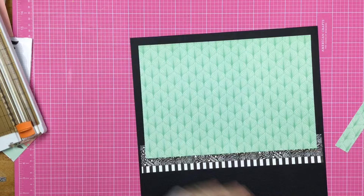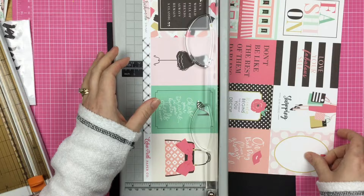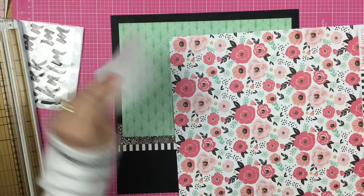So we're doing black, white, mint green, and of course we're going to add in the pink because there is pink all over this collection. I wanted to use this cut-apart that says 'in a world full of trend, always remain classic.' I wanted to do that because the title is going to be 'I Do What I Want.' I made sure I had the letters in this font — particularly this font because I thought it was kind of a sassy font for this layout.